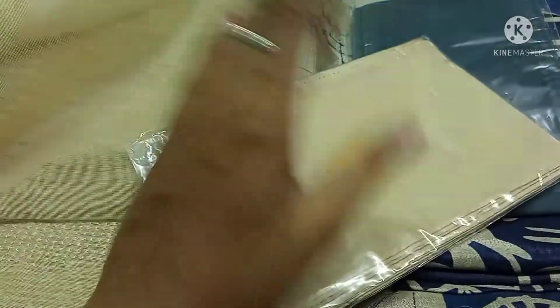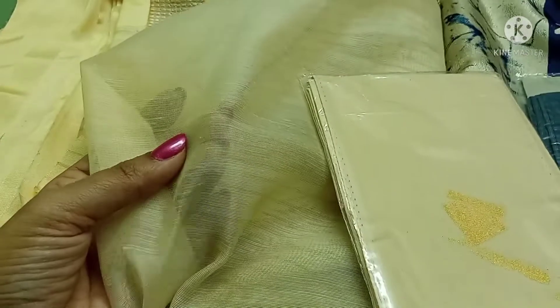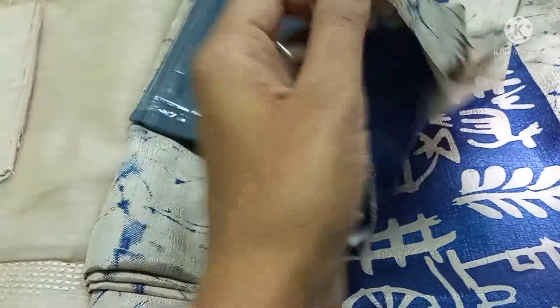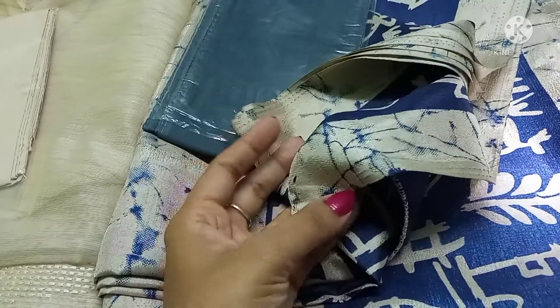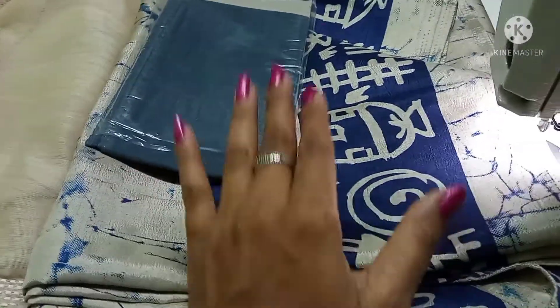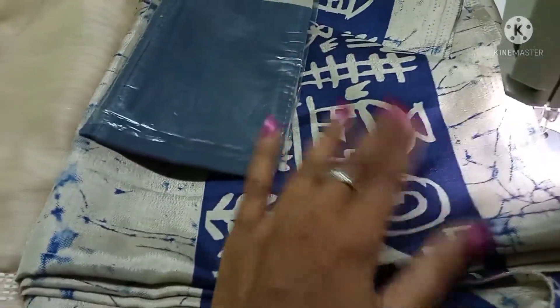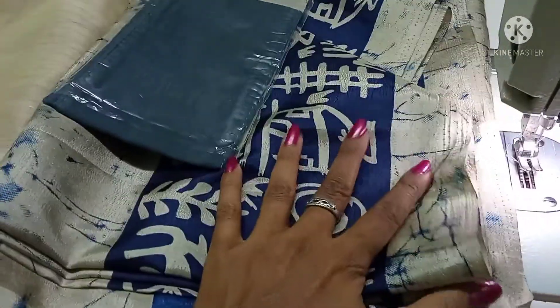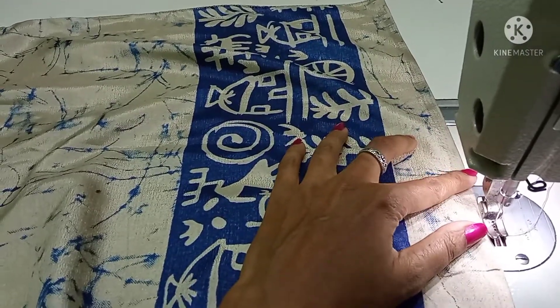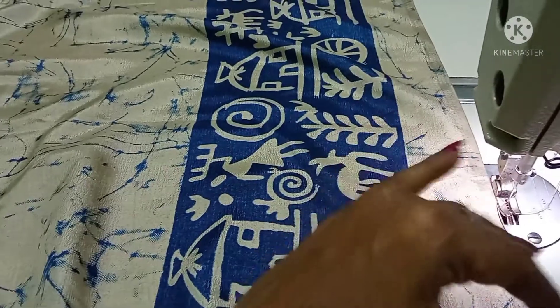This is pure cotton. We will stitch the Siphon Sari. We will be able to stitch the Sari Falls. We will stitch the Siphon Sari and the Sari Falls. We will be able to stitch the Siphon Sari Falls.